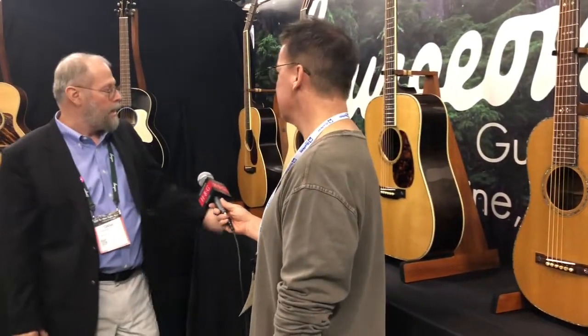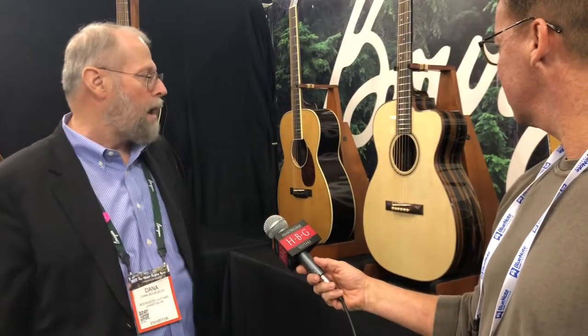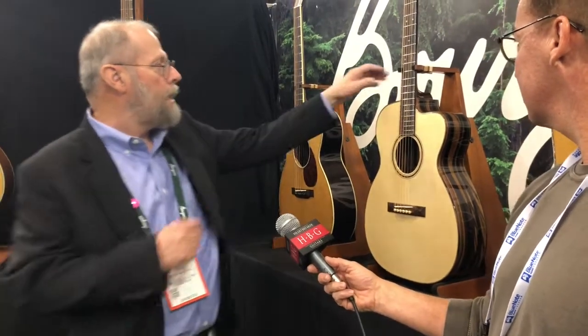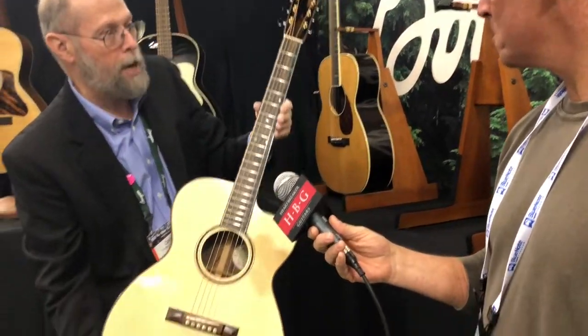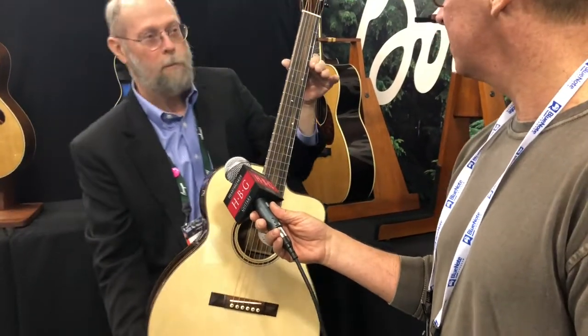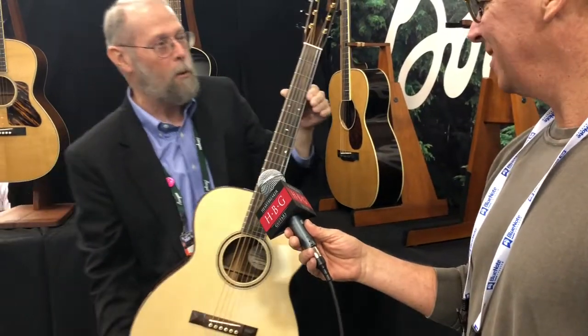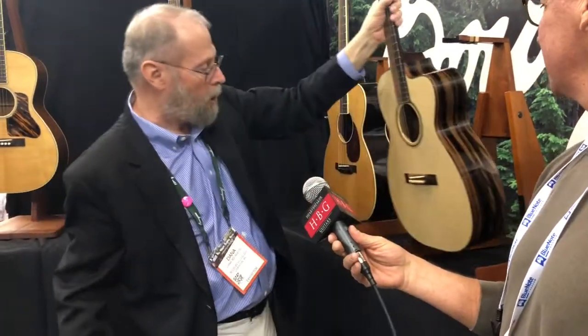Over here we have a custom soloist — it's a cutaway OM. The soloist is kind of the guitar that put me on the national map when I was with Schoenberg Guitars. Back in the mid-'80s, we put a cutaway on an OM guitar; the idea was to build sort of the ultimate fingerstyle guitar, bring the OM into the modern world. This particular one has a pyramid bridge, and everything except the top is Macassar ebony — the top is white spruce. Ebony fretboard, ebony bridge, ebony headstock, ebony back and sides. Occasionally we get these cool pieces of ebony when we order a pallet full of wood, and we've been collecting the wood over the past couple of years for this guitar.